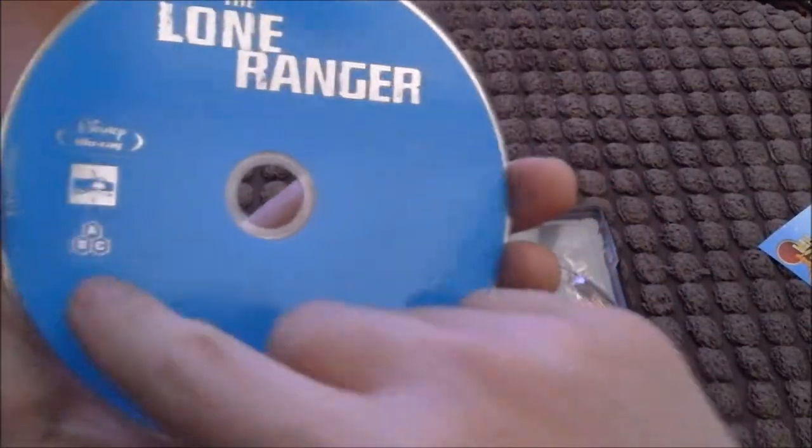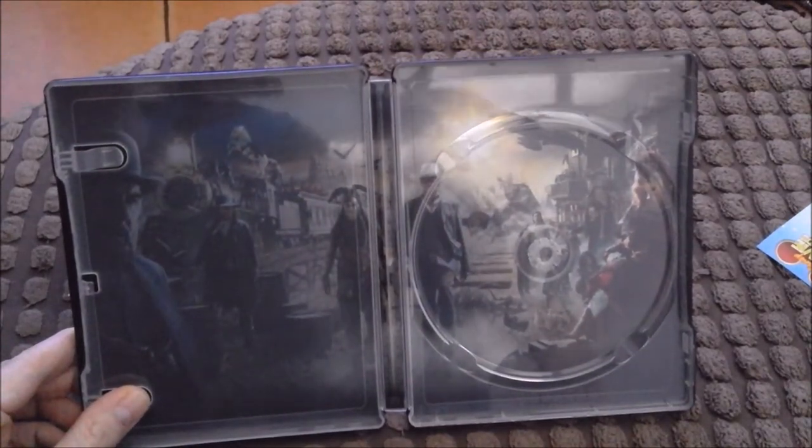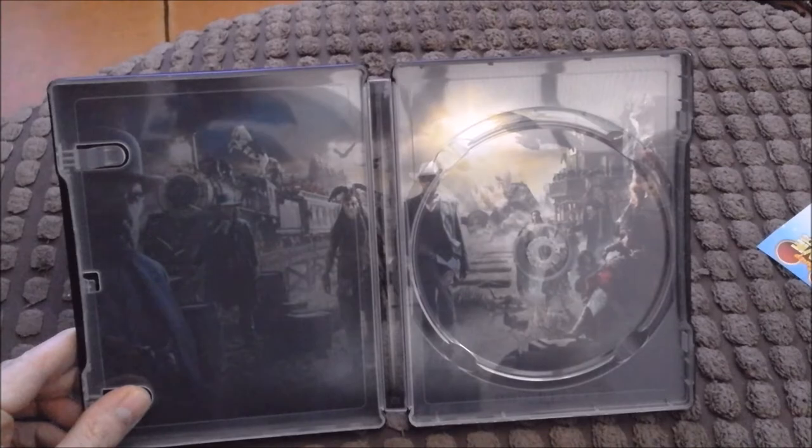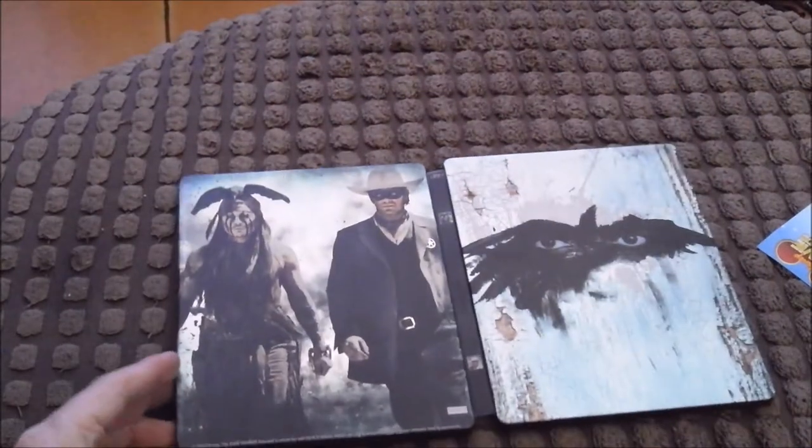Hi-ho Silver away - that's what I used to say on the TV series. I'm not sure if he's going to say that in this film as I haven't got around to watching it yet. This is region A, B and C it's telling me on the disc. Not a lot of content on the disc which is a bit of a shame, but lovely inside artwork - hope you can pick that up there. That's what you're getting if you buy this - it looks gorgeous.